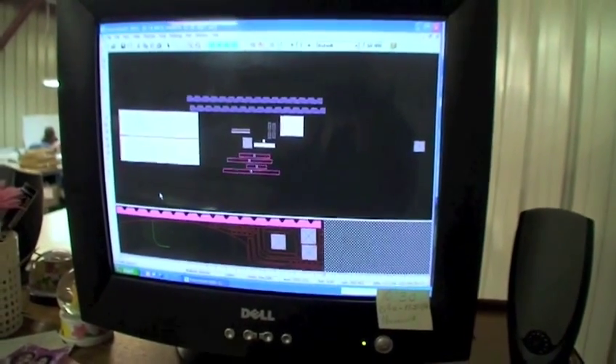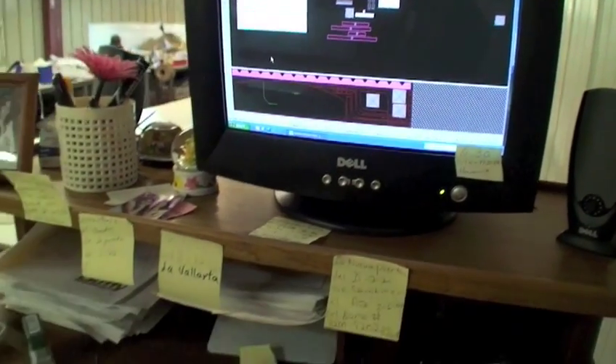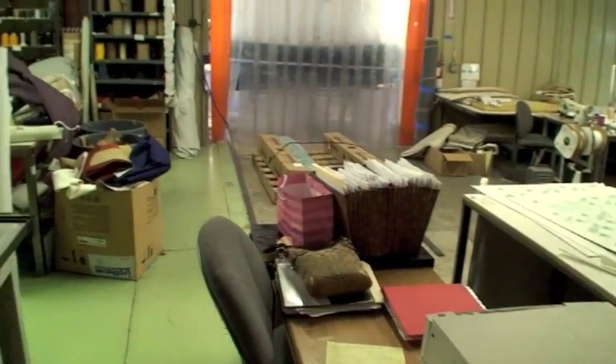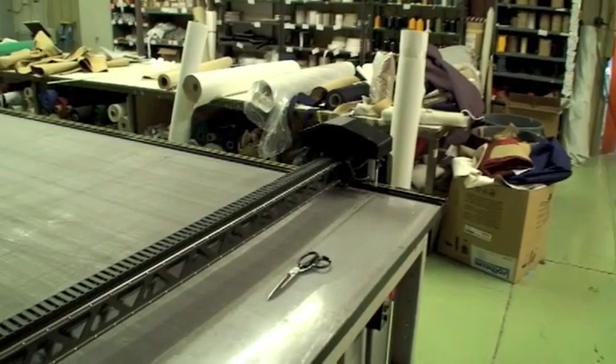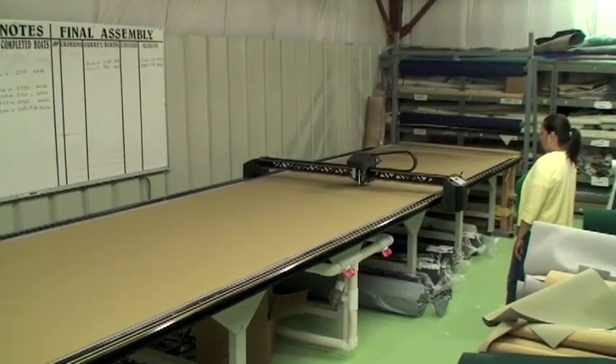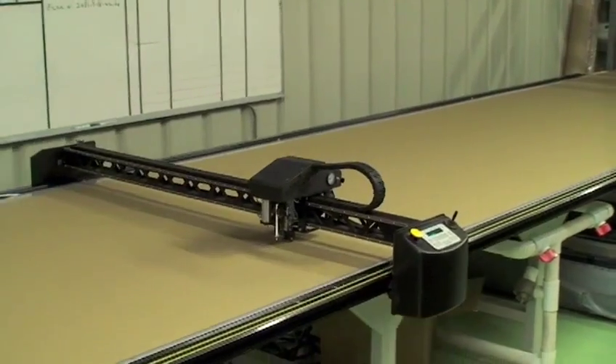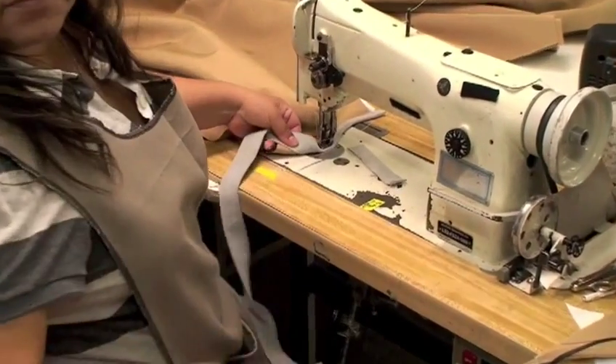We store all the dimensions for our canvas products in this computer, and when it comes time to make a Surrey top for, say, a 14-foot Duffy, the information is fed to this cutting table. Here's the cutter in action, making very intricate cuts with extreme accuracy, making it easy for the ladies to sew later on.